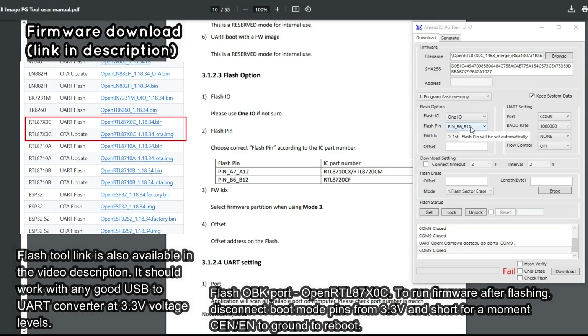If it does not print the boot message, check your connections. Finally, you can use the Amoeba Z2 flashing tool on your PC to flash new firmware to the module. Links are available in the video description.